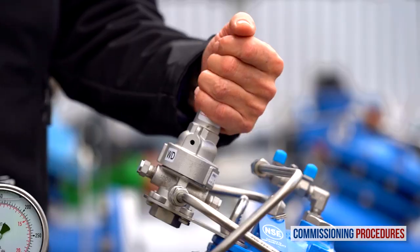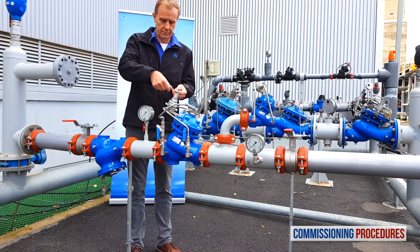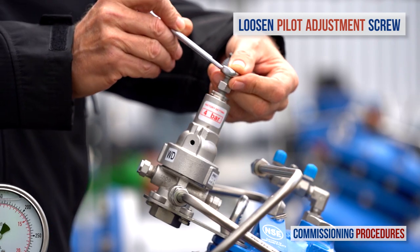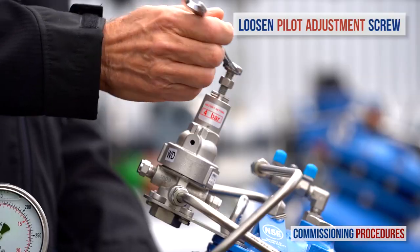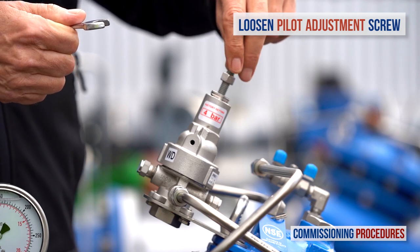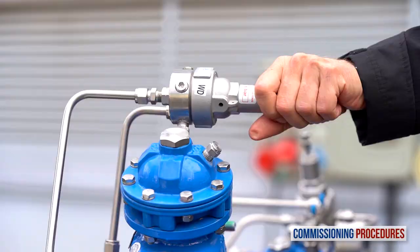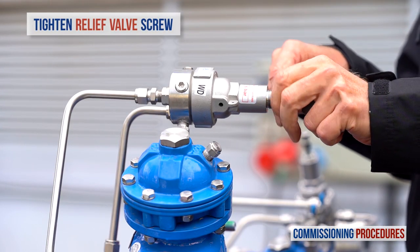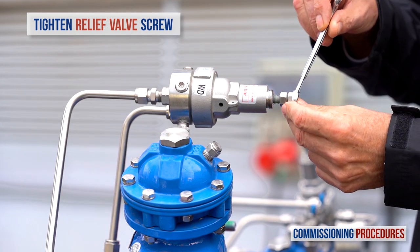If you need to adjust the pilots, all you need to do at this point is to prepare for it by completely unscrewing counterclockwise the reducing valve's pilot adjustment screw until it becomes loose. This will cause the valve to close when water is introduced, allowing us to recalibrate from zero pressure to the required value. You should also completely tighten the relief valve's pilot adjustment screw by turning it clockwise until the end. Again, these steps are only necessary if you need to adjust the unit's downstream pressure level.